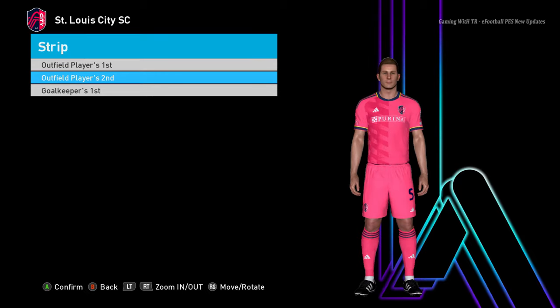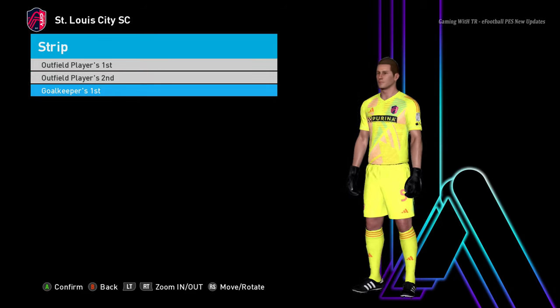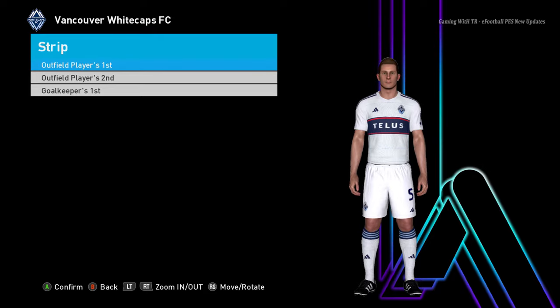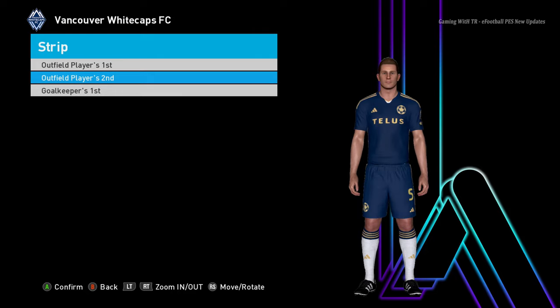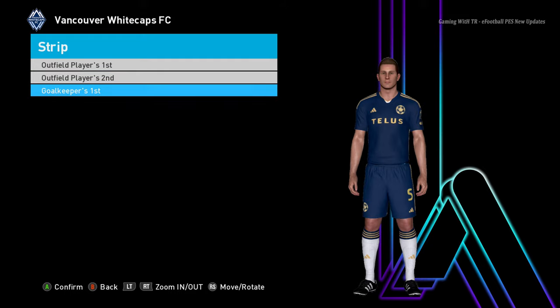Here is the home jersey, and we are almost heading to the end — here is the away jersey and here is the goalkeeper jersey. And here is the final team of this update. I've shown you all the MLS teams — this is the full kit update.